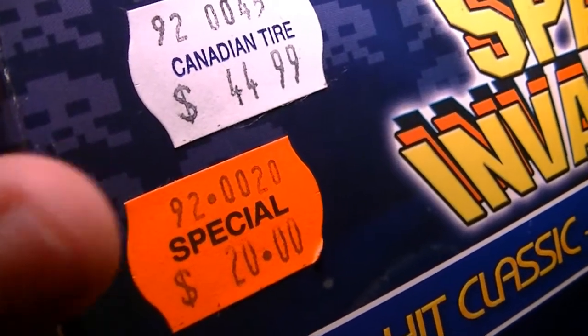Je suis allé au Canadian Tire et j'ai trouvé cette mini arcade de Space Invaders. En plus, elle était en rabais à 20,99$, descendue de 44,99$. Tout en rabais — surtout quelque chose que je suis sûr qu'il n'aurait pas vendu ce prix-là. C'est sympa.